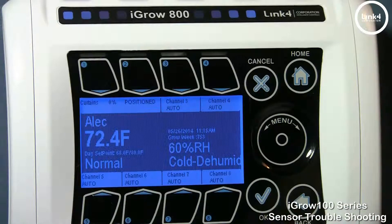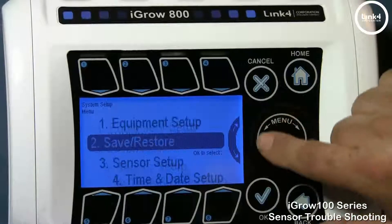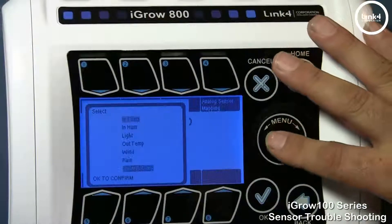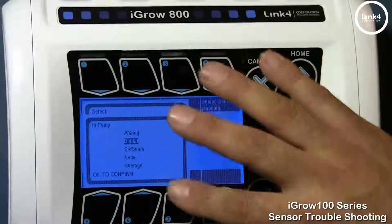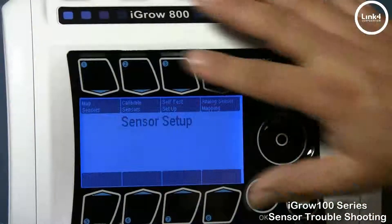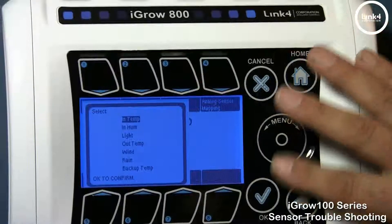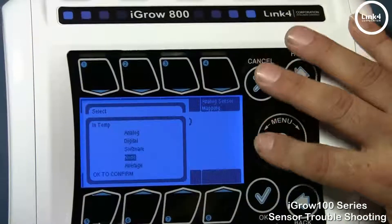Now that we have examined the external aspects, we want to examine the internal aspects of the controller and its programming. Let's go to system setup and then sensor setup. In sensor setup, you have mapped sensors, where you map your different sensors according to whether they're digital or analog. You want to make sure they're mapped correctly — if it's digital, make sure your sensor is set to digital; if it's an analog device, make sure it's set to analog.